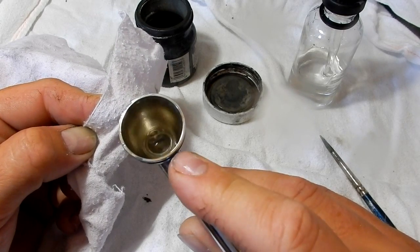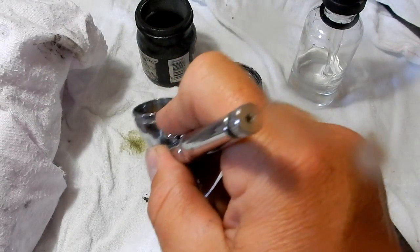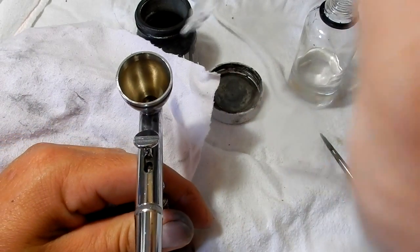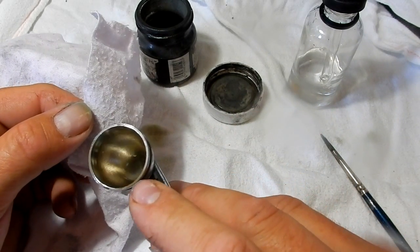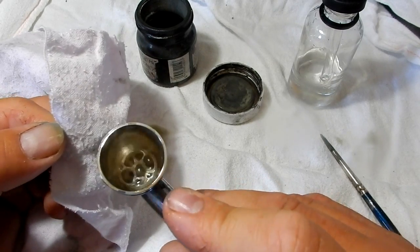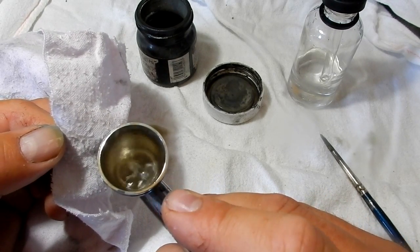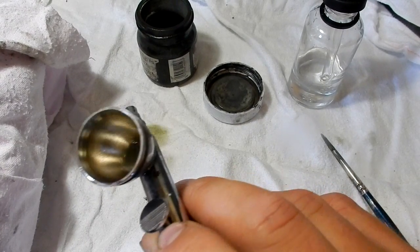It's almost gone now — probably one more go to get rid of it all. This also depends on what type of paint you'll be using next. If you're going from a color like this into a white or a light grey, you obviously don't want any color mixed in, so you want to make sure it's as clean as possible. But if you're going from a light color to a darker color, it's not going to matter as much.